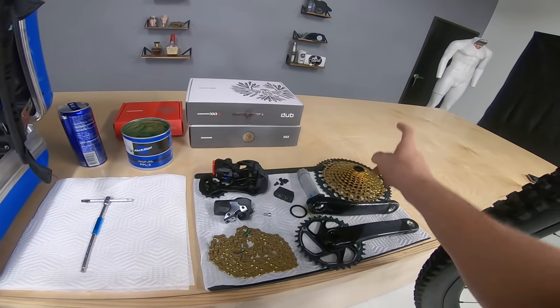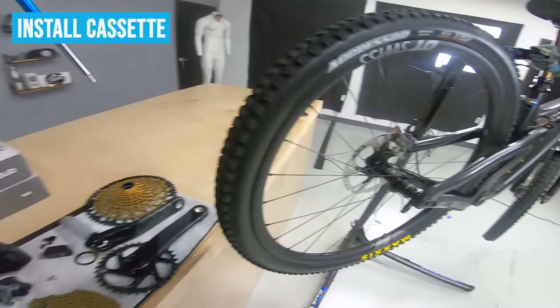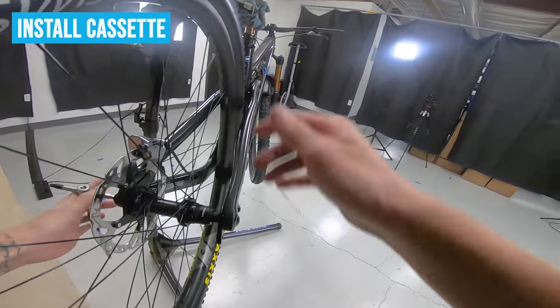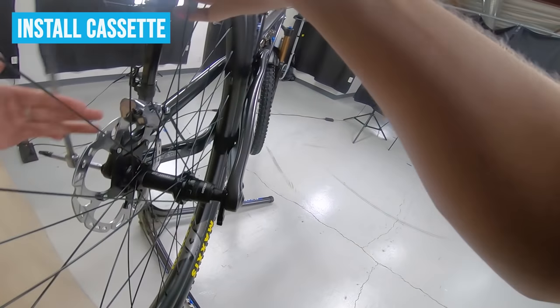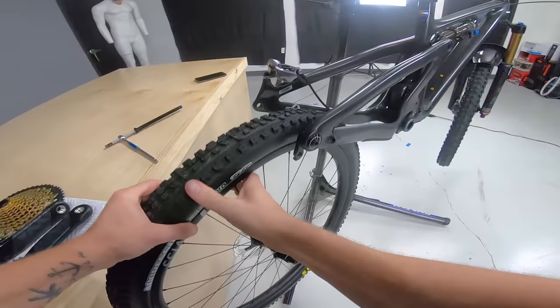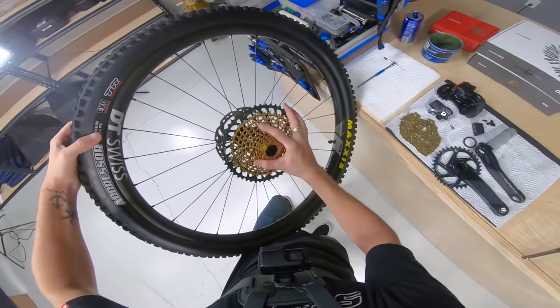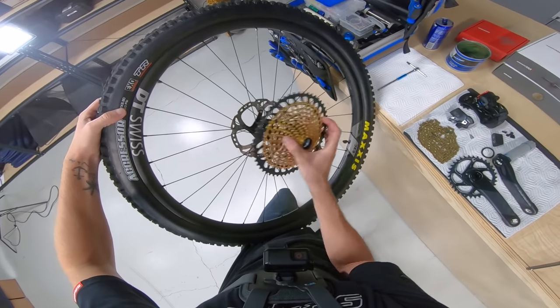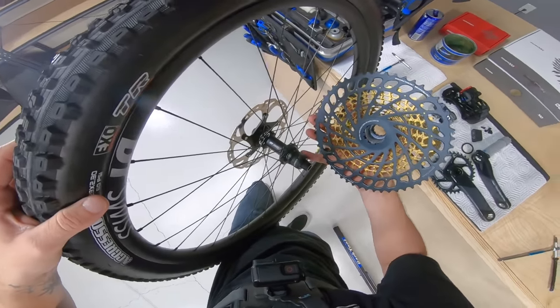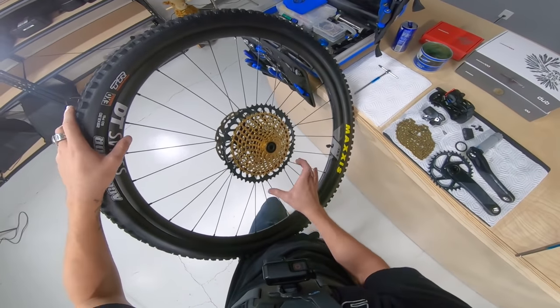First thing I'm going to do is throw on the cassette. I'm going to grab my six millimeter and just take this wheel off real quick. One nice thing about all these cassettes — if you've had any SRAM within the last couple of years — is they're super easy to install. You need a SRAM XD driver. You just throw it on; don't really have to line it with any splines.